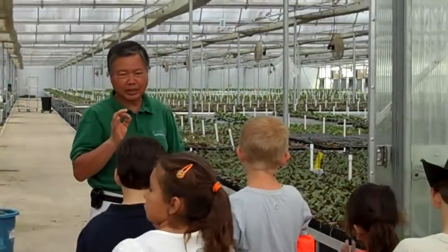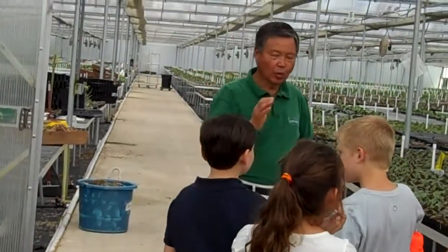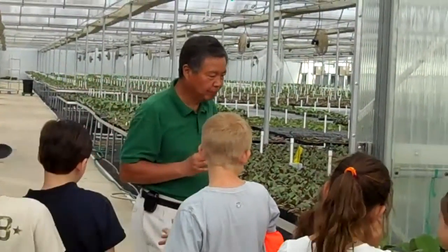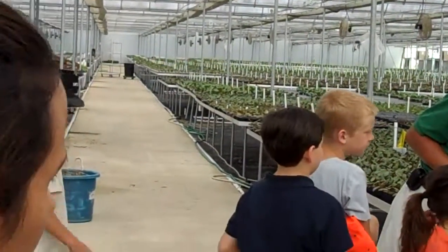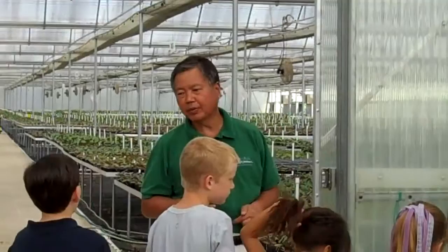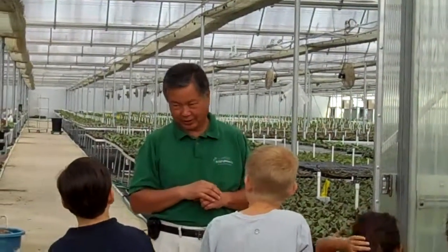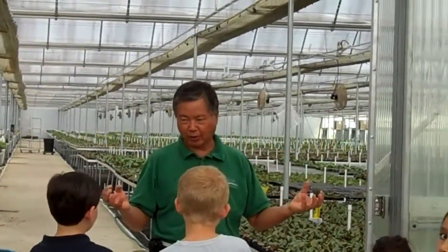From the seed, we're growing by seed that we call hybrid. Another way, we can grow from this hand — you cut this one and then we start growing from them. That we call Mericron. So we have different kinds: Mericron, hybrid.